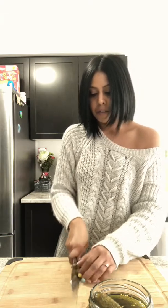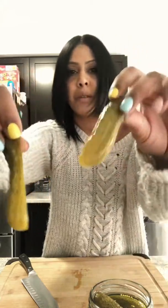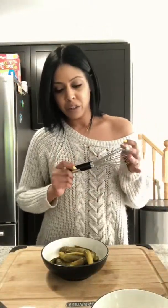To start off, I am going to take these pickles. I'm actually going to cut these in half because they're kind of big. I'm just going to cut them in half. There we go — I'm just cutting them in half. I'm going to cut up a whole bunch of them and then we will go through the recipe together.